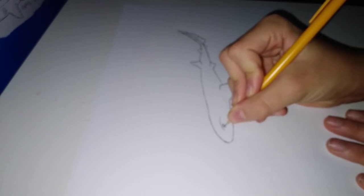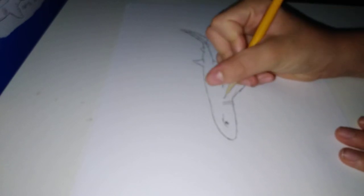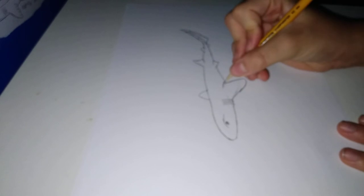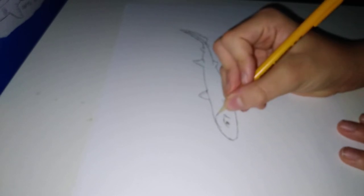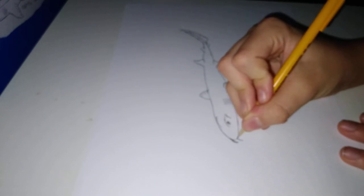We'll be doing the eye, and the gills, and we'll be doing the marking.